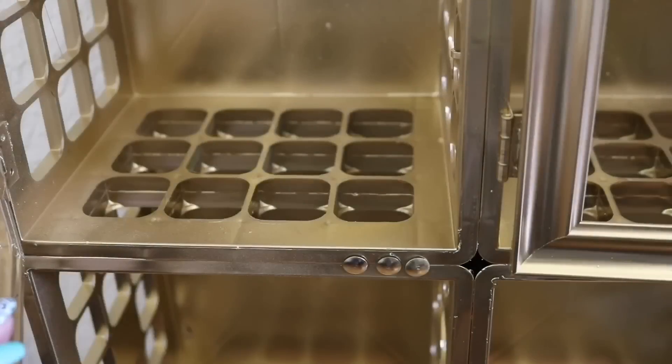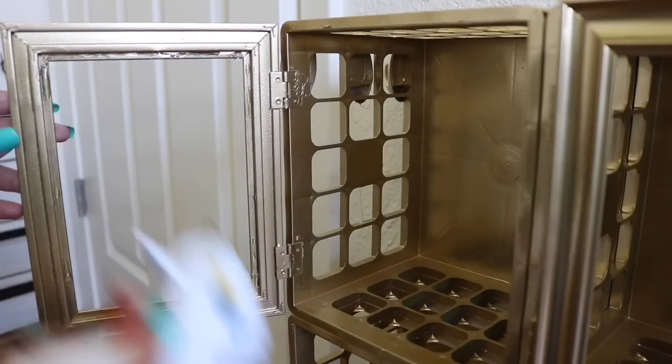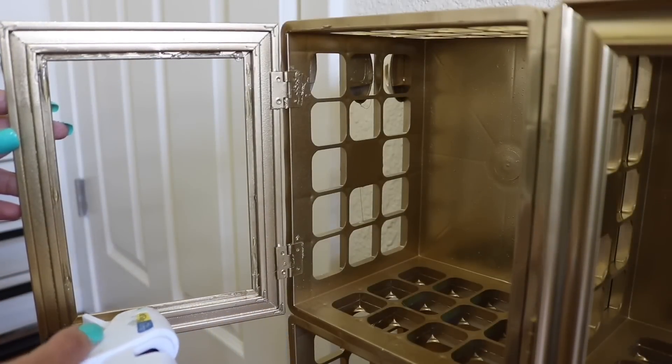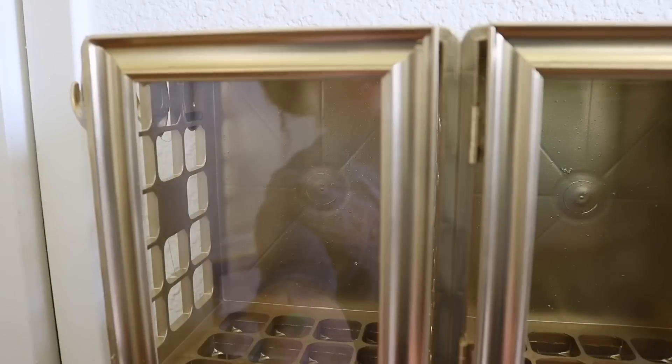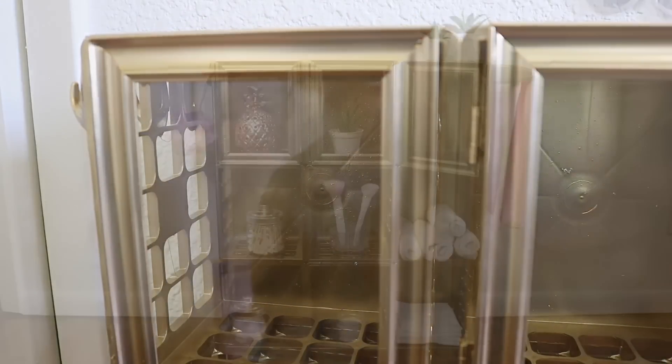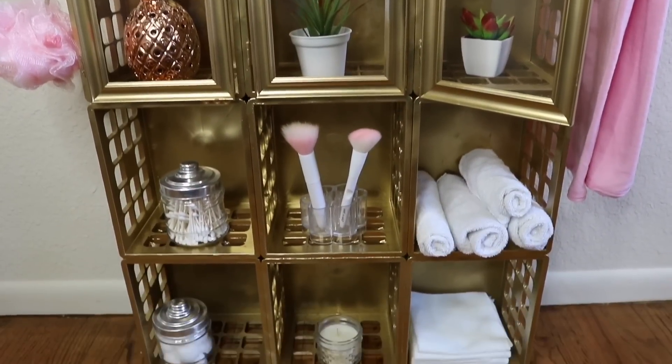To have the door actually shut, I added three metal thumbtacks to the bottom and it closed perfectly. To add the glass, I added E6000 to the sides and a little bit of hot glue to the top since E6000 doesn't dry right away, then added the glass on there. And that's it — you have a bathroom cabinet! If you like this video please don't forget to give me a thumbs up, and thank you so very much for watching.